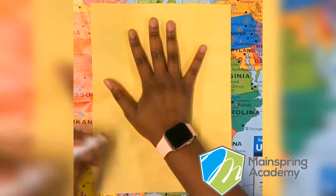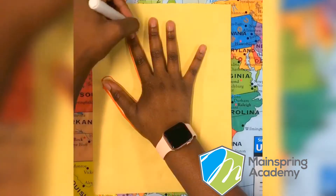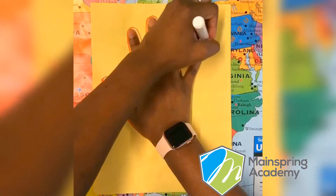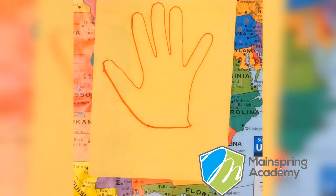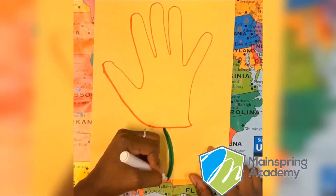Now place your hand that you don't write with in the middle of the paper and trace it with a marker. Now take a green marker and create a stem and some leaves.